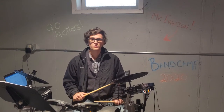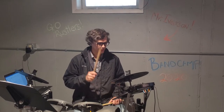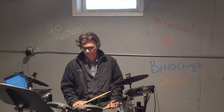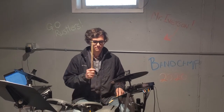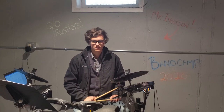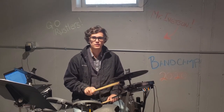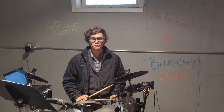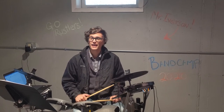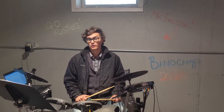Last time we started with our basic rock groove and that was with our hi-hat, our snare drum, and our bass drum. With our hi-hat on one and two and three and four and, our snare drum on beats two and four, and the opposite with our bass drum which is beat one and three.